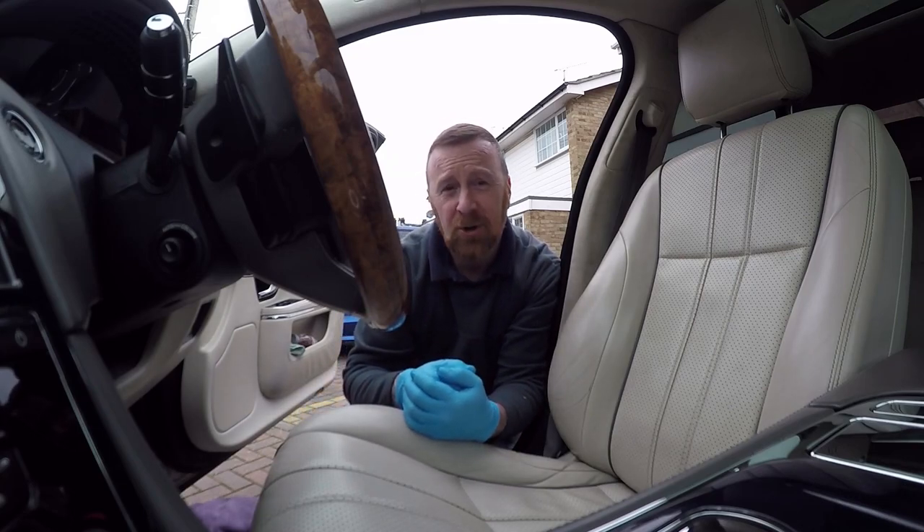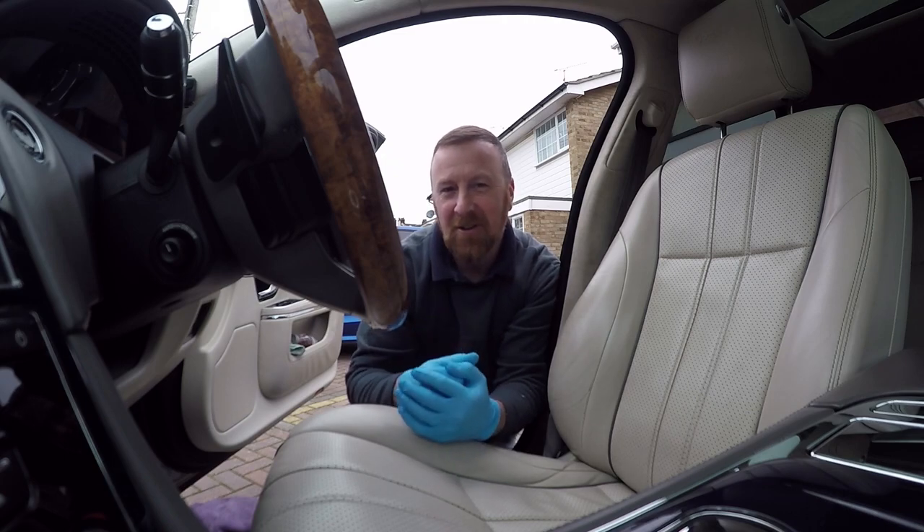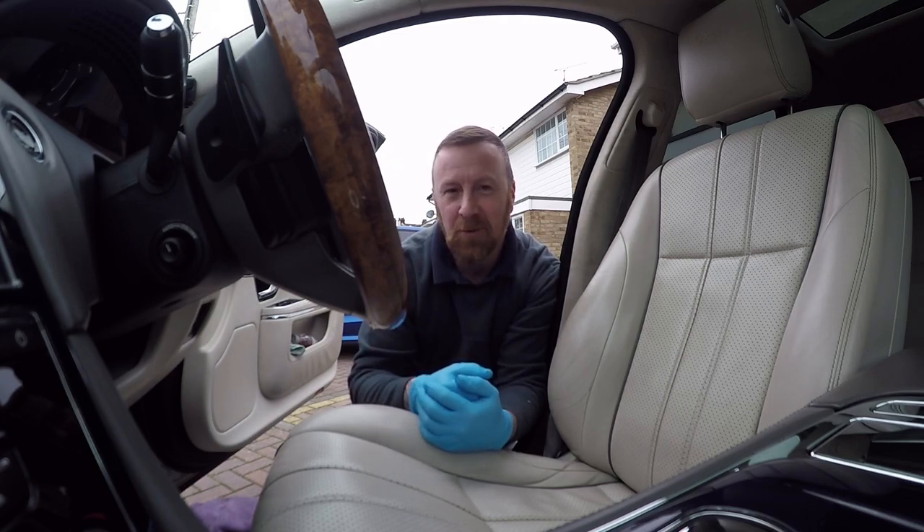Hi, Mark Savage here, and inside my Jag. Haven't done a video of this yet — I want to do it on location. It's such a beautiful car.